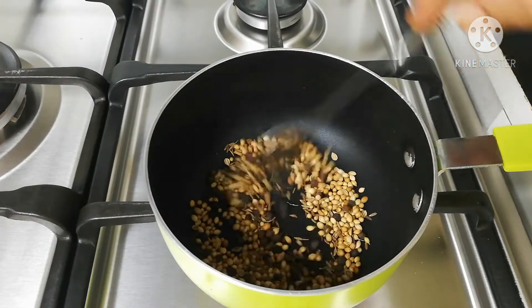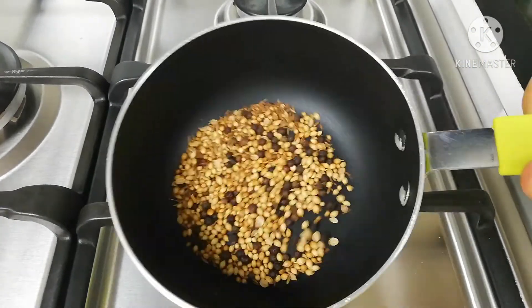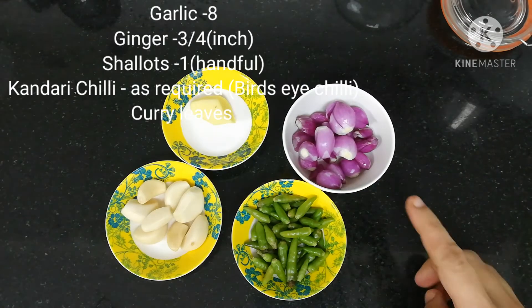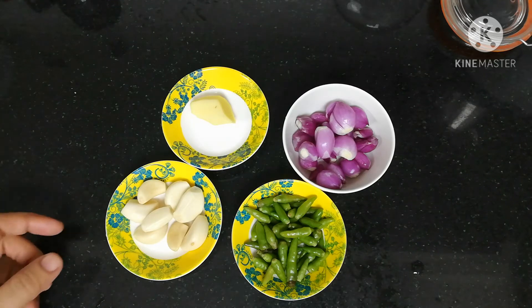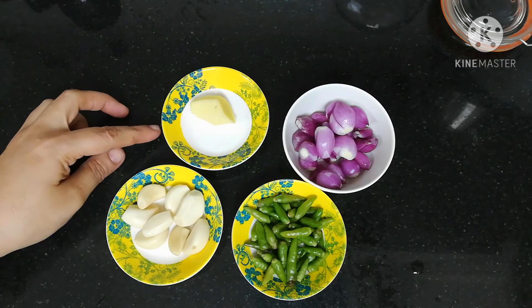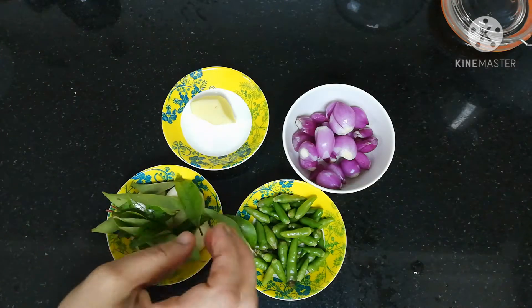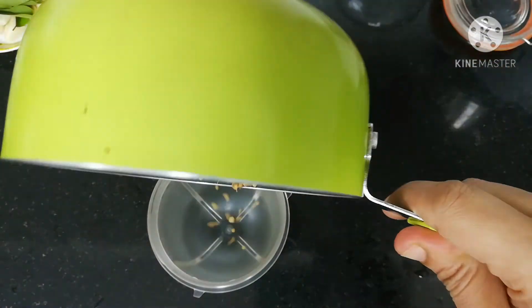We will mix a dry roast. We will mix it up and use it. We will mix it in a small bit. We are using the rice and we will mix it in a small amount of rice. This is why we cut the leaves.